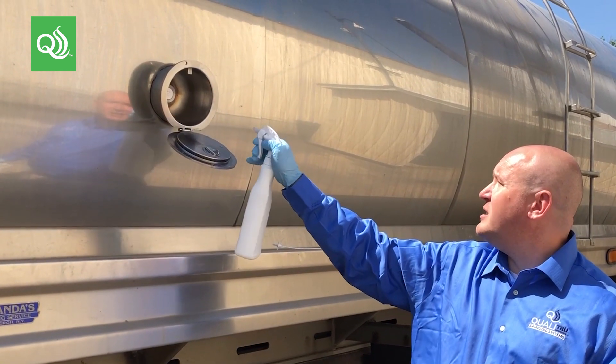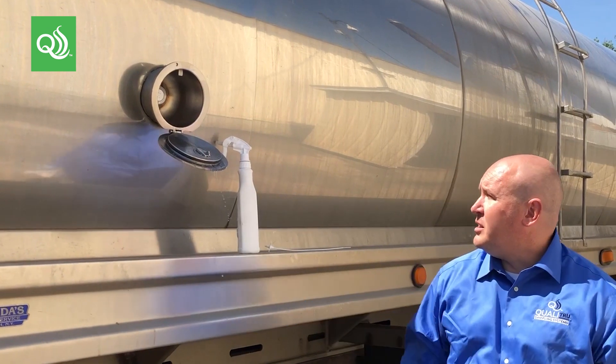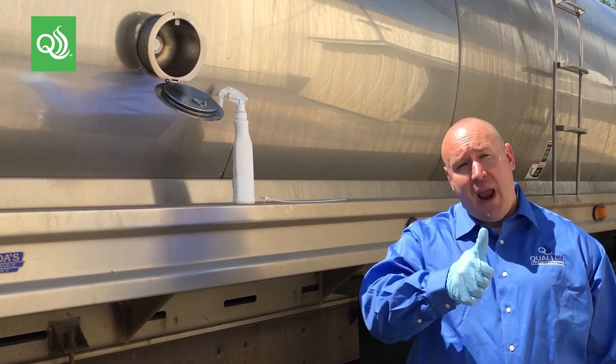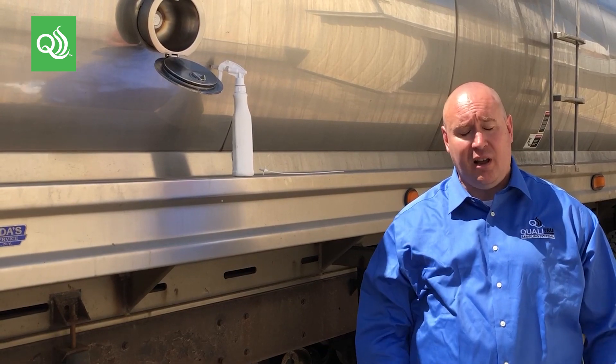Step number two: sanitize. This has a 30-second contact time. Generally speaking, we recommend that you use an alcohol swab and swab the exterior of the septum for 15 to 20 seconds back and forth to make sure you're getting a clean kill.